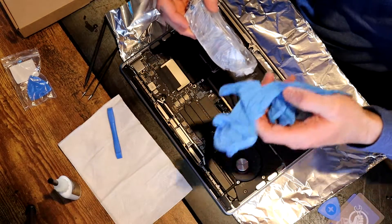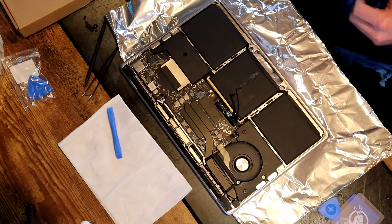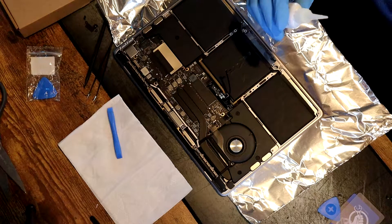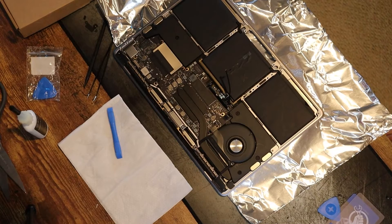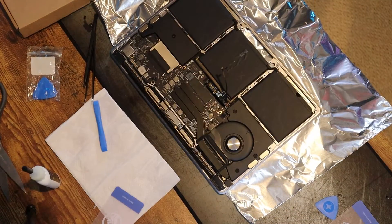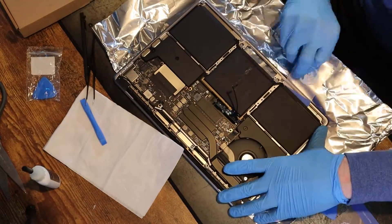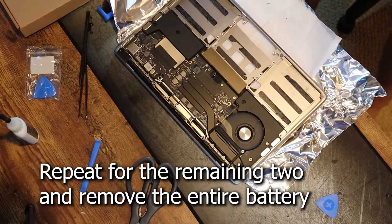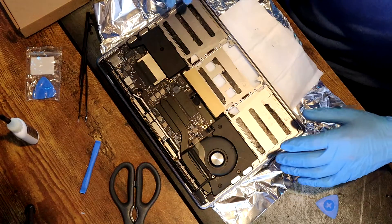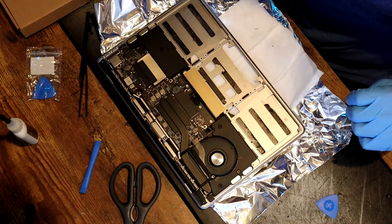There's a possibility that the adhesive remover could damage the anti-reflective coating on the screen, so we're going to put a piece of tin foil over the screen. Be sure to don your safety glasses and gloves when using the adhesive removal agent — it can be a little bit irritating. We're going to apply a few drops of our adhesive remover to the front edge of the battery. We got all three parts of the battery out, so now we can move on to peeling all of the adhesive strips off from inside the case.